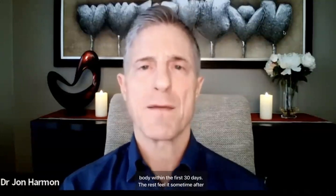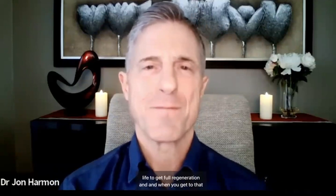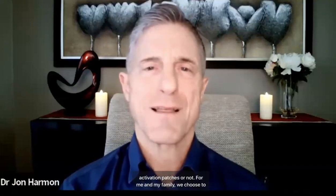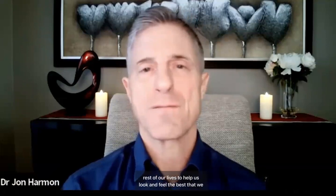Most people will start to feel something shift inside their body within the first 30 days. The rest feel it sometime after two months. My own big shift didn't come until about four and a half months. I encourage people to use these for one month for each decade of their life to get full regeneration. When you get to that point, the aging process marches on. You can either continue to use the reversal aging stem cell activation patches or not. For me and my family, we choose to continue to use them for the rest of our lives to help us look and feel the best we possibly can.